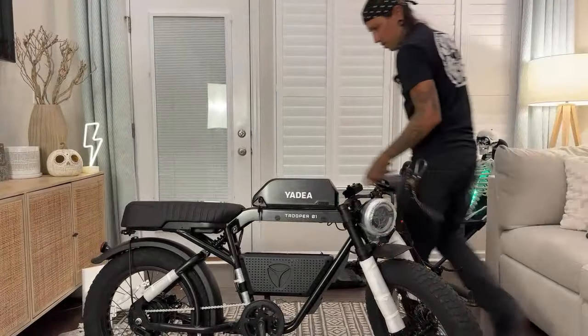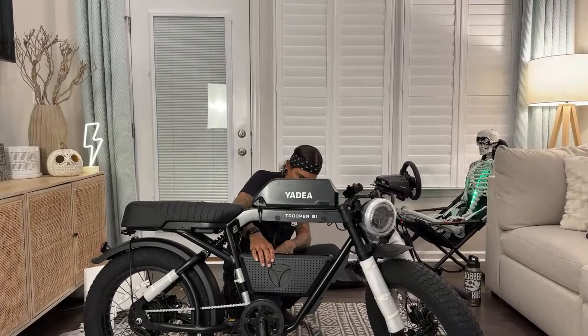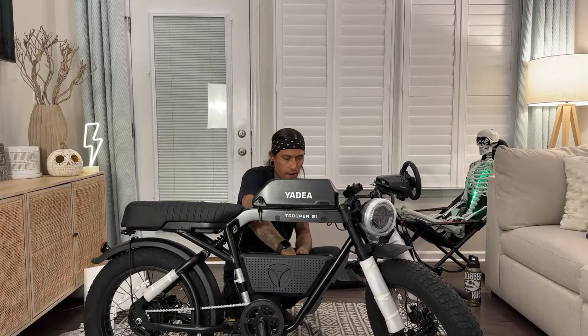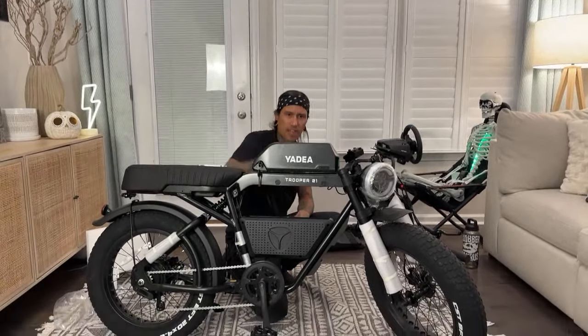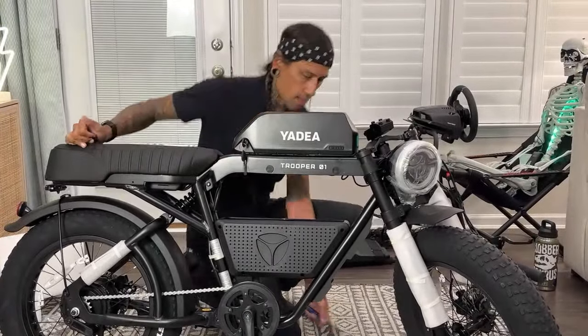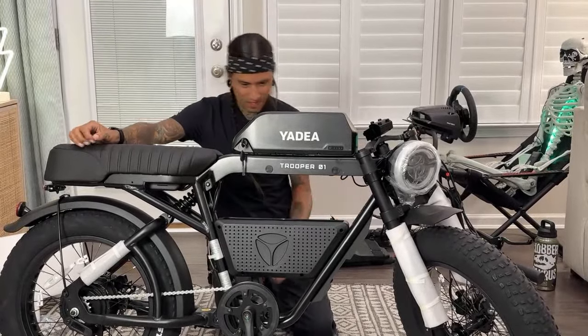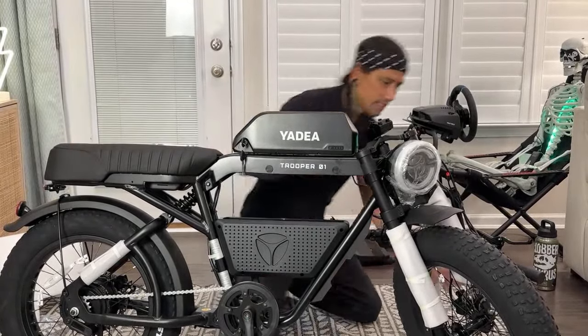It actually doesn't look like this battery can fit in there. Oh, it's actually plastic — I thought this was metal. I don't think this battery will fit in there — it looks a little too wide. But maybe you can put something a little smaller, or build out a little battery pack in there yourself and cover it.